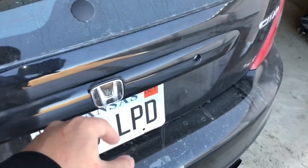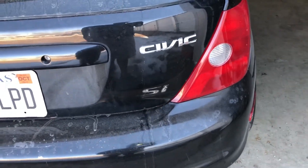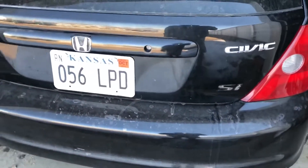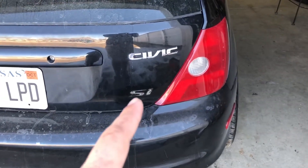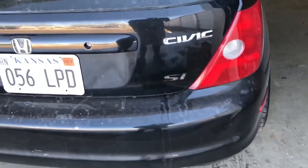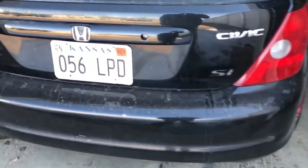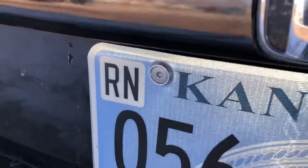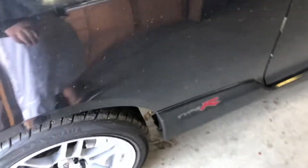I still need to clean up some of the double-sided tape on it. I took the SI logo off. I'm trying to get rid of all the red on the car and de-badge it from being an SI — as weird as that sounds. I got a couple of fender washers. That's about it for the exterior.